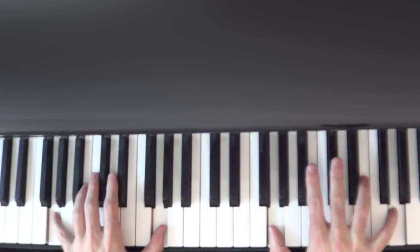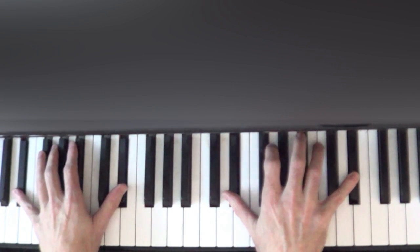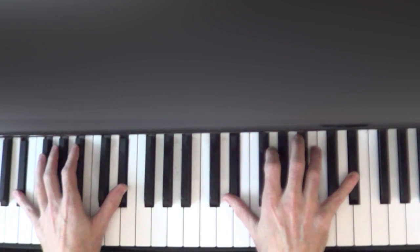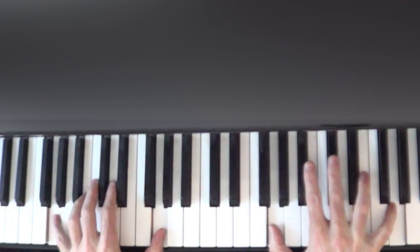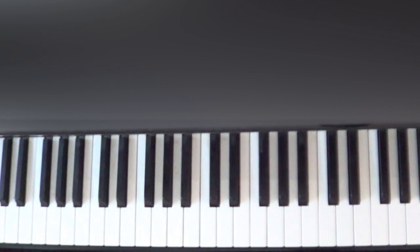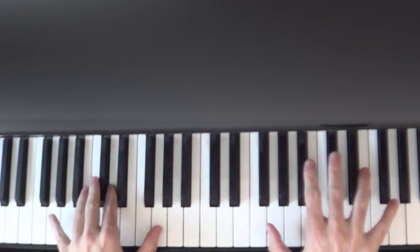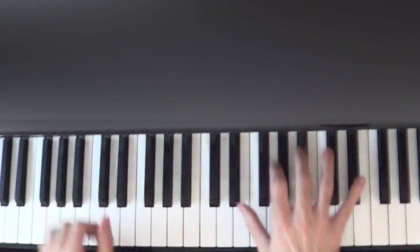One, two, three, and on the fourth one we're going to play that E-flat with four fingers. We're also going to add the pedal when we play that E-flat — so one, two, three, hold down the pedal, and then release it. Again: one, two, three, pedal, and release.